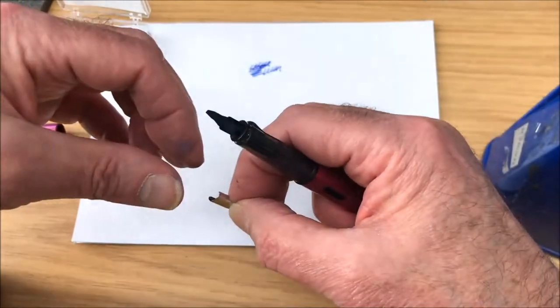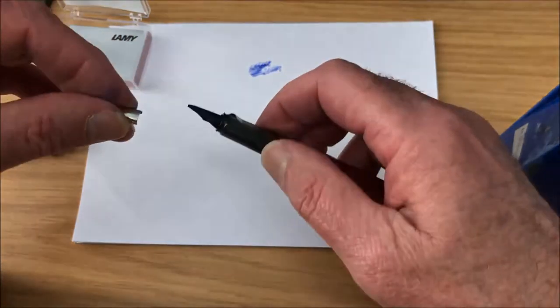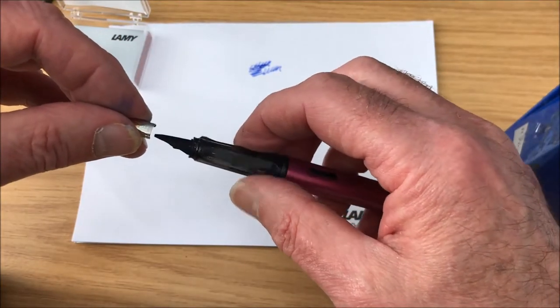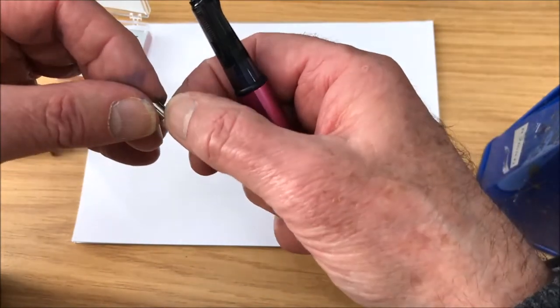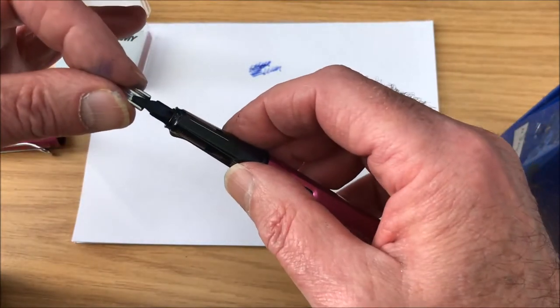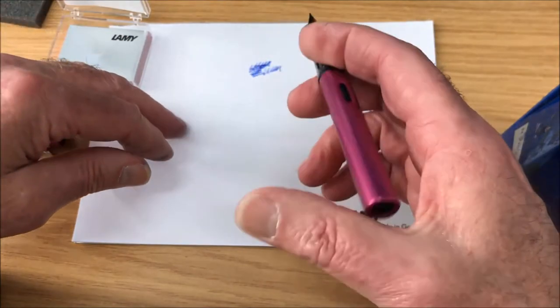Here we go — here's the nib. I take the nib and hold it like that rather than try to do it watching on the screen. Actually, I prefer to do it upside down as a rule so I can see what's going on. You just guide those two bits over there and there it is.